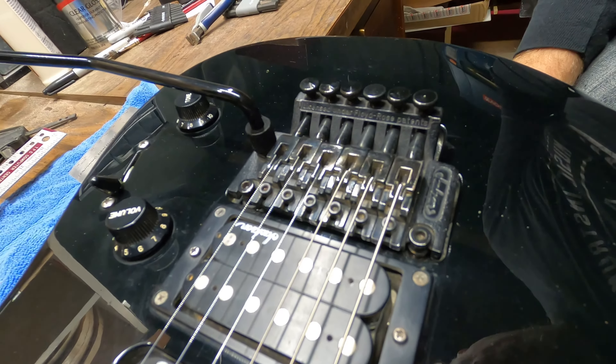I'll use an allen wrench on these posts to bring the whole Floyd Rose down a little bit. I want to do that without getting any buzz or ringing on any portion of the neck, so I may have to adjust the truss rod as well. It seems I'm as low as this is going to go. It's definitely better than it was, but I'd still like to see it a little lower. I notice one post is higher than the other - that's why it's stopping and I can't lower it any further.